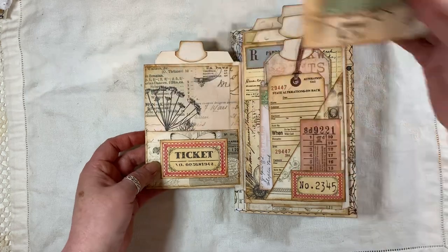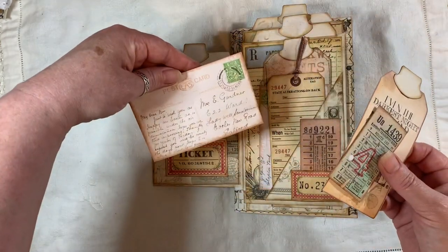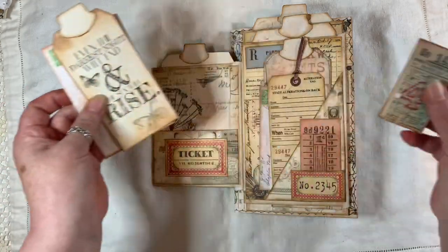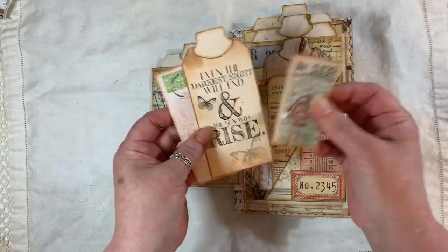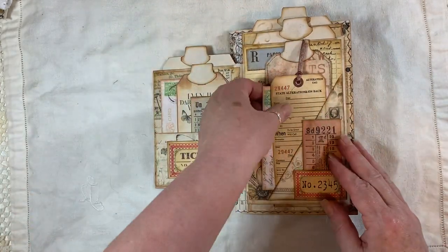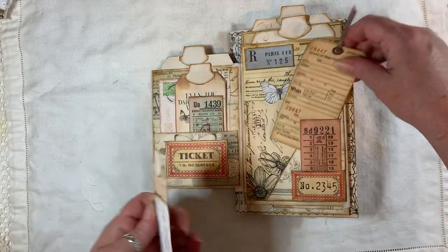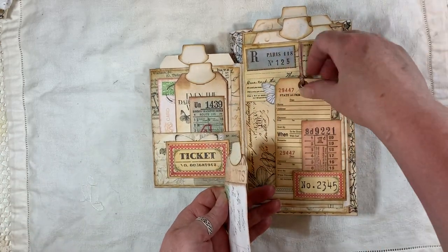Here we have another pocket with a ticket from Artie Mays. The postcard I think is Artie Mays — I think most of it is Artie Mays actually. I've been doing this for a couple of days so I can't remember now. Then here we have a corner tuck, which is actually open there, so if you wanted to slide something in there, you can.